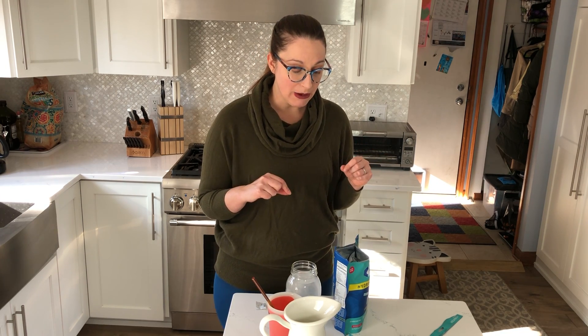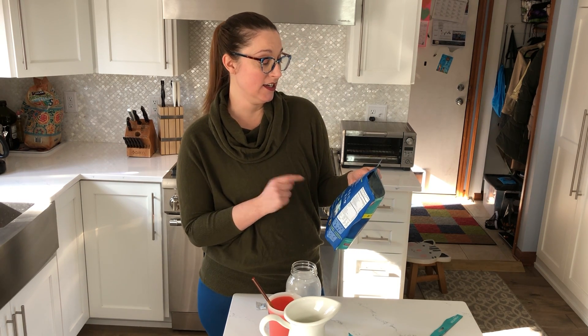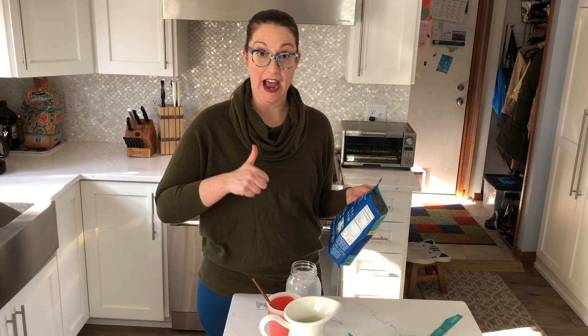It claims three times the electrolytes of traditional sports drinks. That's interesting to consider — a product like this versus a prepared sports drink already mixed in a bottle. Some of those have a sugar source we might not want to choose, and there's concern about corn syrup. I also like that this doesn't have any coloring added; most sports drinks tend to have colorants, and I personally don't like to add anything extra.